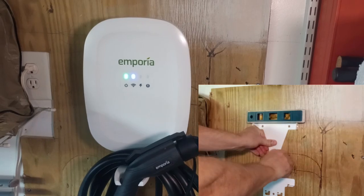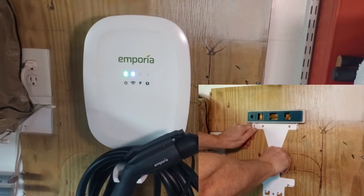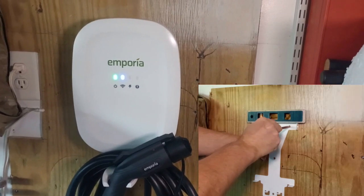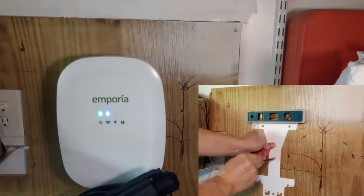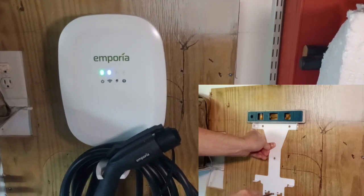You either have to mount it directly to a stud. It comes with some anchors to go in the drywall, but you definitely want to put it into a stud to keep it secure on the wall. A little tip: if you don't have a stud, you just mount a piece of plywood to one or two studs, and then you can mount directly to the plywood, and that'll keep it firmly on the wall.